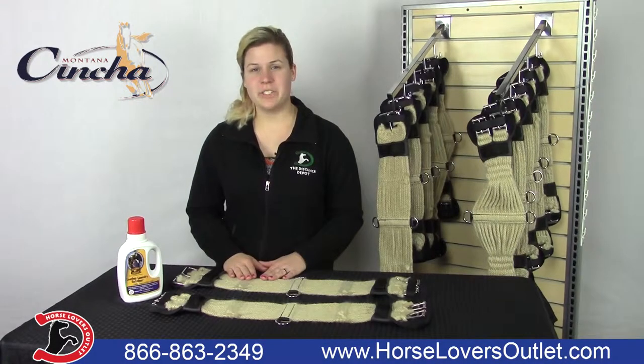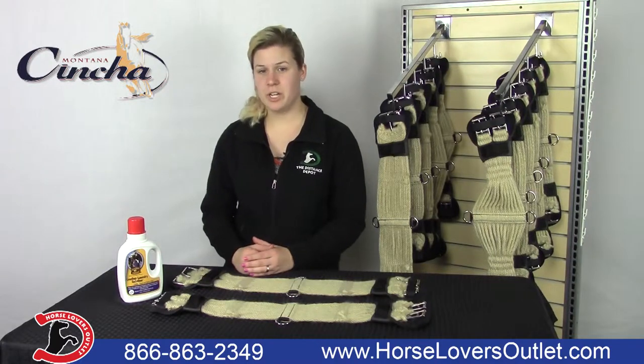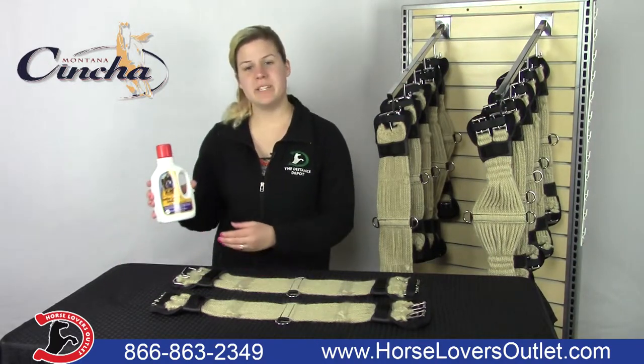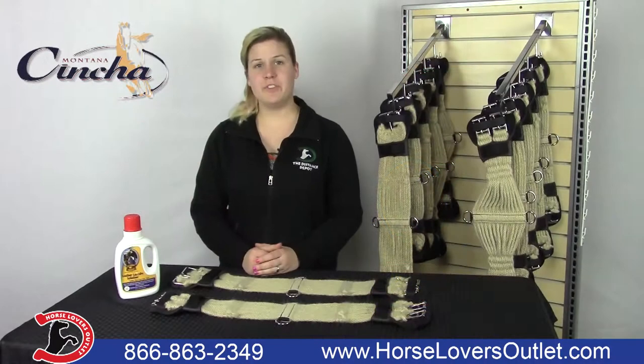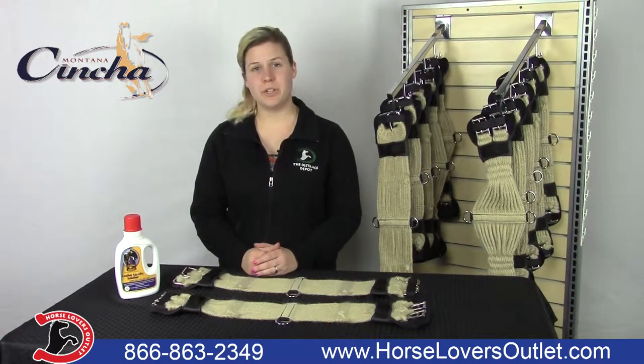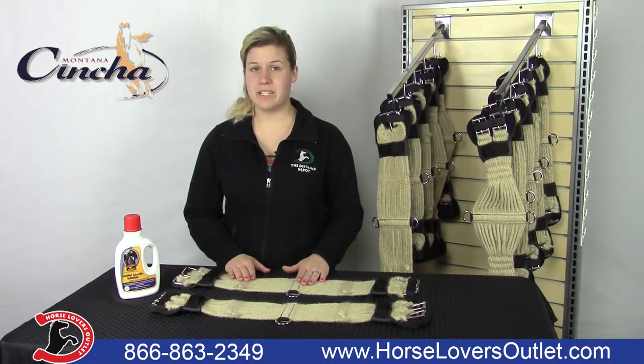To clean these mohair girths, they can simply be hosed off, or you can soak them with no agitation. We like to use Leather Therapy's Leather Laundry Solution — it is environmentally safe, gentle, and does not contain bleach. If you don't have this product, you can substitute it with baby shampoo. You simply then hang it out of direct sunlight to dry.